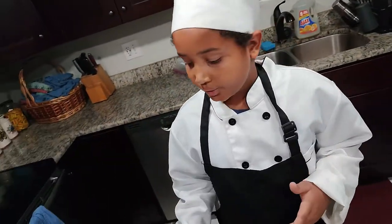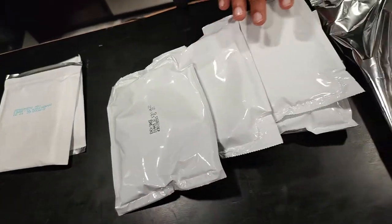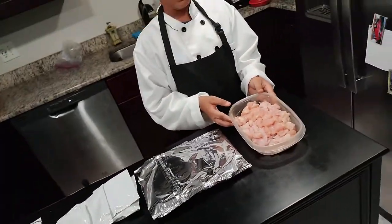So let's see what comes in the kit. We have some enchilada seasoning mix for the chicken, and we have some enchilada sauce, and 12 tortillas because we're making two boxes of it, and then just two cubed chicken breasts.